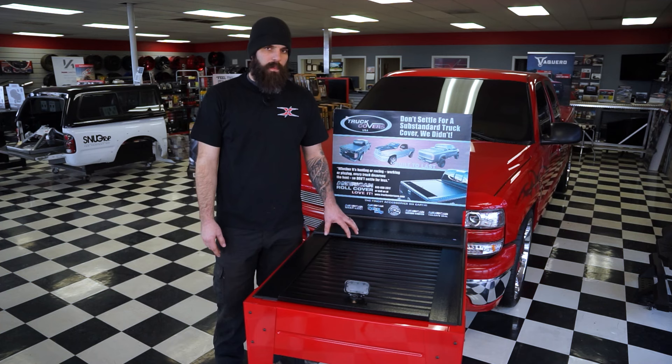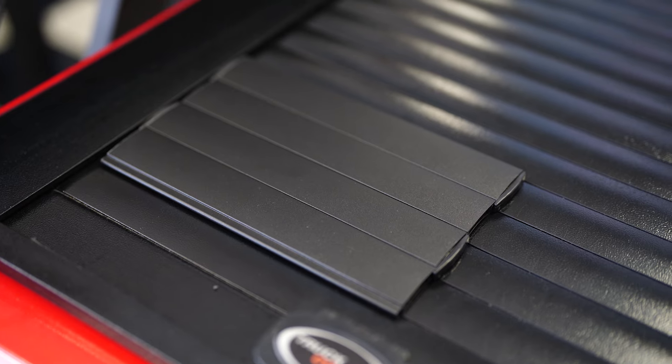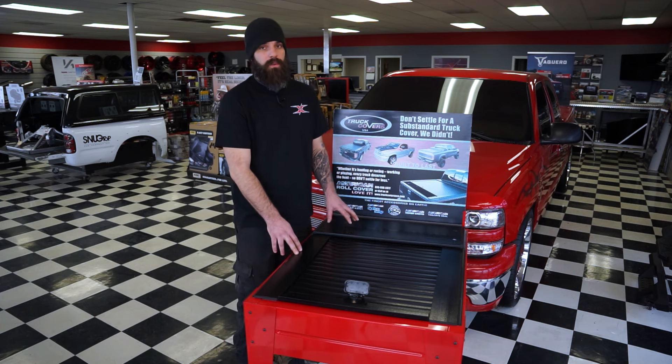All three of these covers can be had in a powered version, but personally I'm not a fan because it's just more stuff to go wrong. All three covers do come with different style finishes — the Truck Cover USA comes in a metal version with either a shiny gloss finish or a matte finish. One of the downfalls to both the Truck Cover USA and the Roland Lock is the time of install and ease of removal — you need to completely disassemble the cover to pull it off the bed.